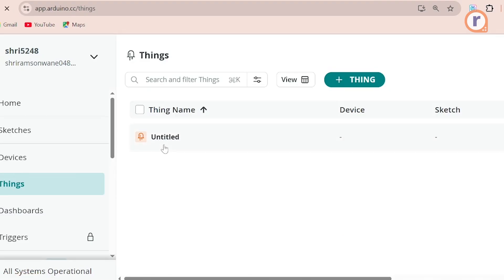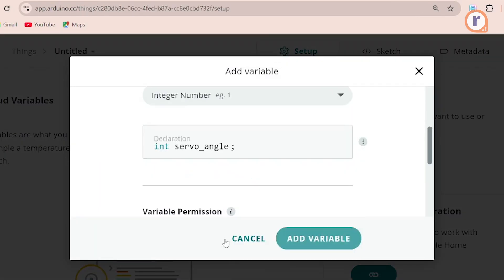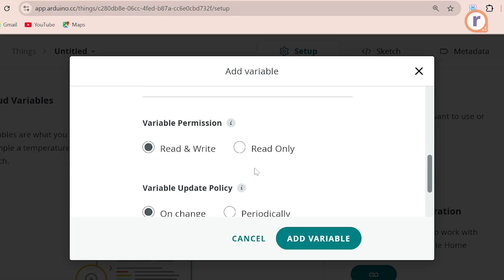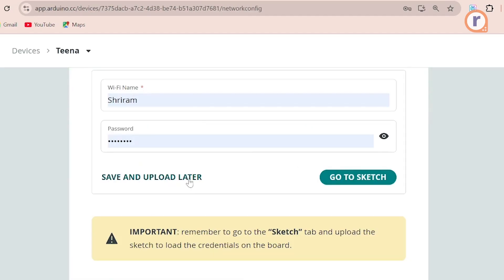Now go to Arduino IoT Cloud and create a thing. In that thing, add a variable called servo angle. Select the variable type as integer, with permission set to read and write, and variable update set to on change. Then link your UNO R4 Wi-Fi to the thing and add your Wi-Fi credentials.